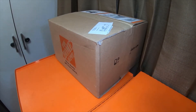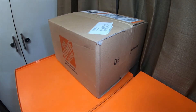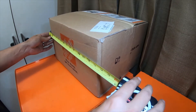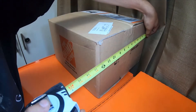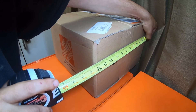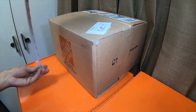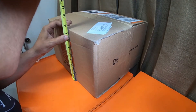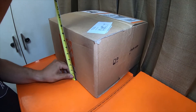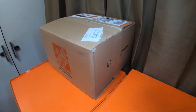Hey everybody, alright. So today we'll be doing an unboxing of this in a separate video, but this we're gonna do another guess what's in the box video. This box is thirteen and five-eighths long, by one foot and three-eighths deep, by eight and a half inches tall. I'd like to know what you guys think is in the box — leave comments down below with your guesses.